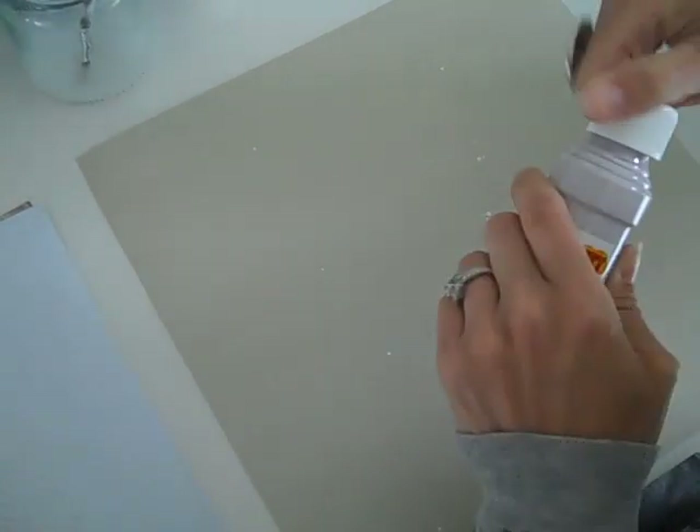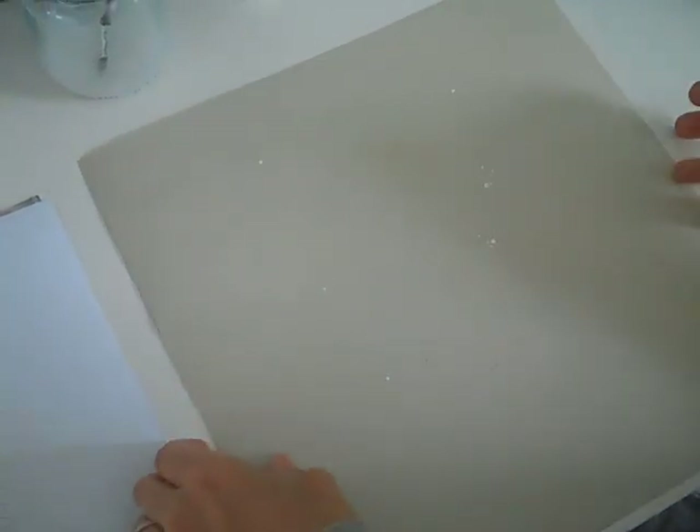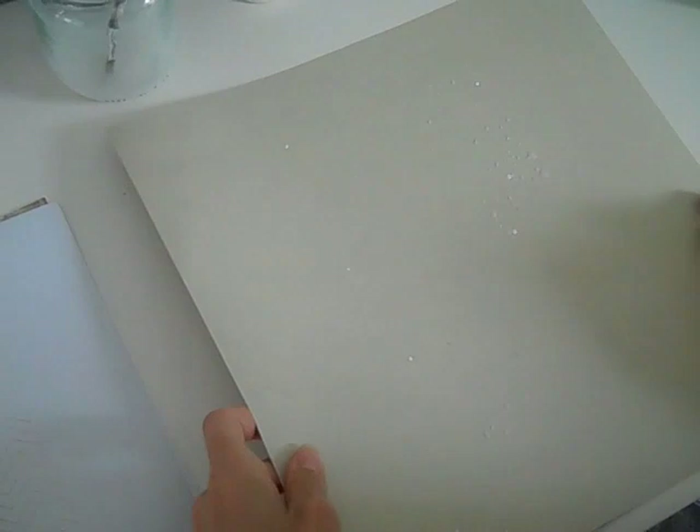Now the problem with these is that the more layers you put on, the more the paper will warp, and if you really want lots of paint on it, the paper will start to kind of curl up and that drives me crazy. Also it takes a lot longer to dry — whereas, let me show you on the smaller canvas here.